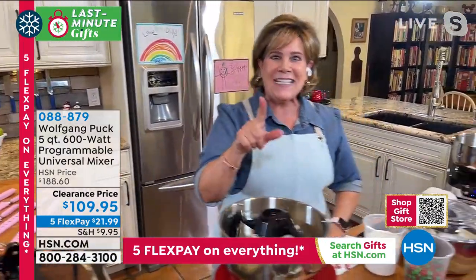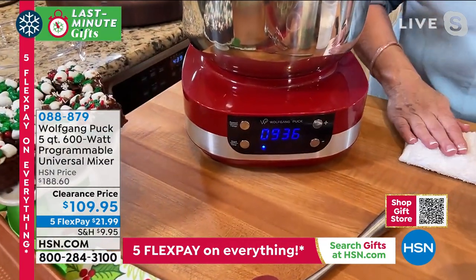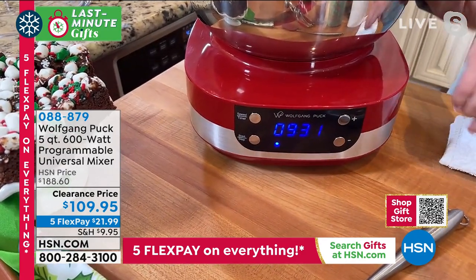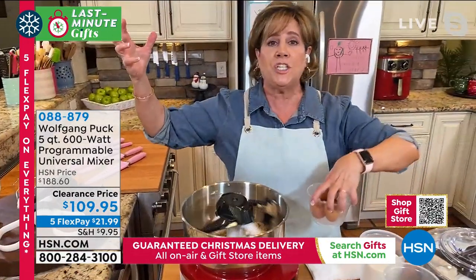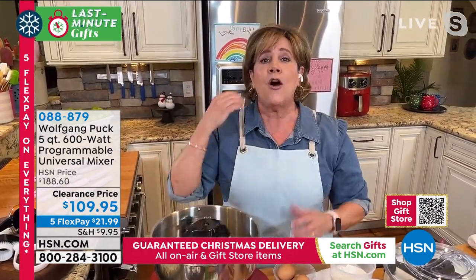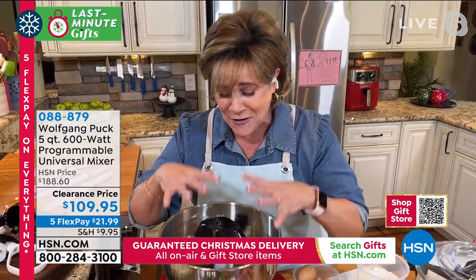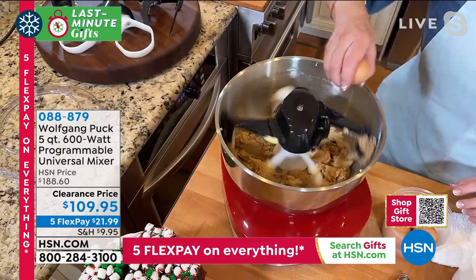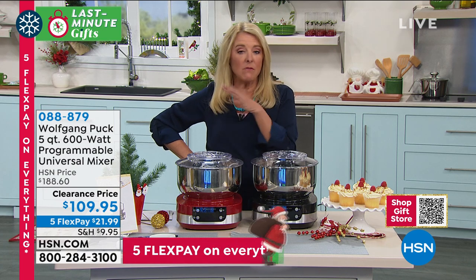Because it's digital - if you don't have a timer built into your mixer, it's really easy to under mix, or if you have a fancy stand mixer and walk away, you tend to over mix. Over mixing is just as bad as under mixing. We have black or red - about 800 left and then that's all we have. This is on clearance, very popular item. The red is the most limited of the two - only 200, so the red's probably going to sell out here in just a second.